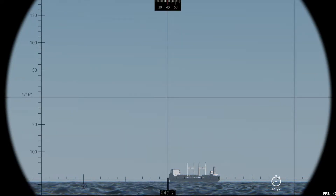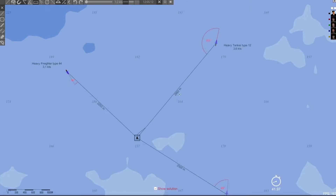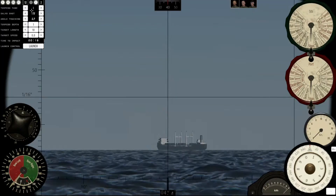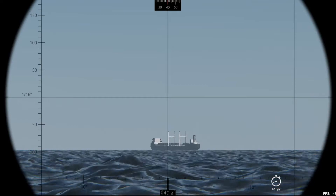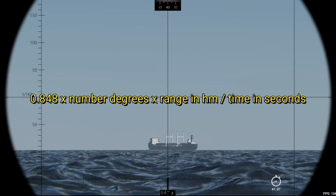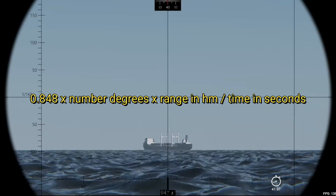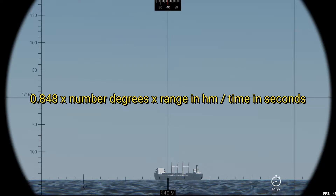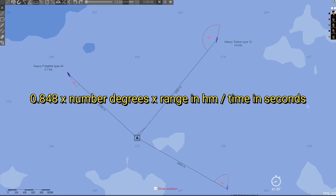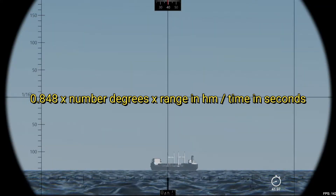Now the job is done. I'm going to take the distance from the map. I'll go faster, and we have the range on the hectometer, so it's 28.8. What are you going to do? I'm going to write the calculation — take your pencil, guys. Now, the magic number is 0.848. Multiply by the number of degrees we measured, so in your case it was three, and multiply by the range in hectometers, which is 28 or 29. Now divide by the time in seconds, which is 41.97.